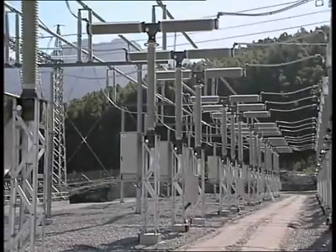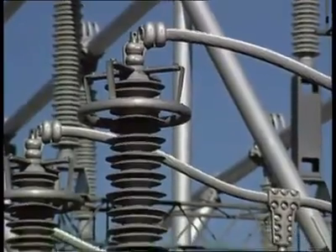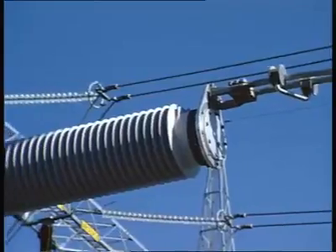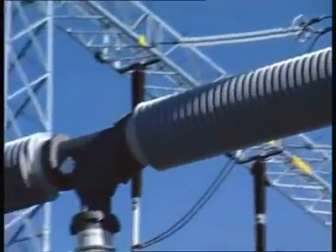In addition to safety, reduced service requirements and lower stress during earthquakes, composite insulators offer a higher resistance to pollution, thus giving increased insulating properties compared to porcelain.